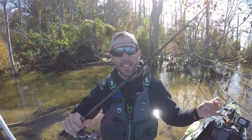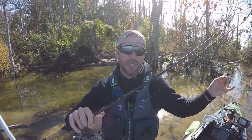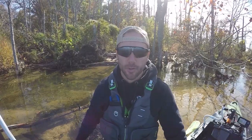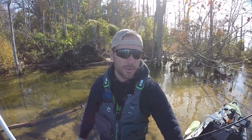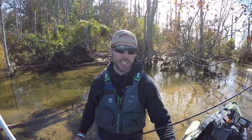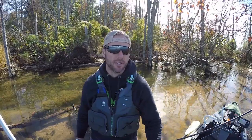Medium heavy has been the best for me so far, and maybe 20 to 30 pound braid to an eight to 10 pound fluoro leader. That's optional. You can either do straight braid or just go straight fluoro — eight to 12 pound fluoro is plenty for fishing the Ned.